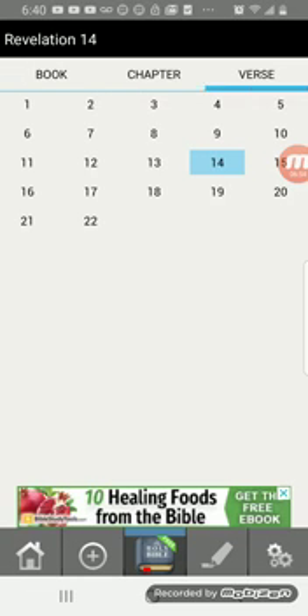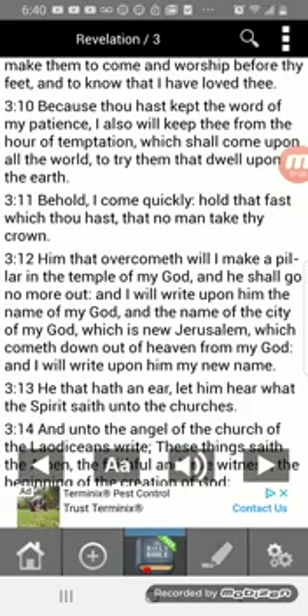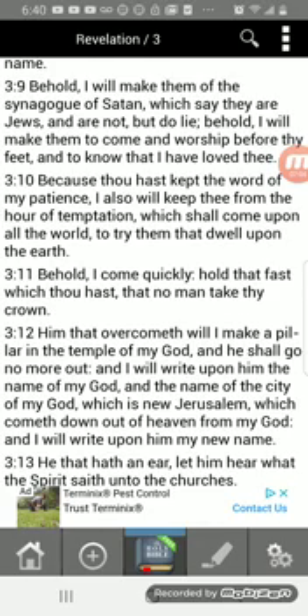This is going to be our temptation coming over the whole earth. Revelation 3 says: 'Behold, I will make them of the synagogue of Satan, which say they are Jews and are not, but do lie. Behold, I will make them to come and worship before thy feet and to know that I have loved thee. Because thou hast kept the word of my patience, I also will keep thee from the hour of temptation, which shall come upon all the world, to try them that dwell upon the earth.'